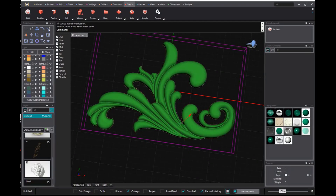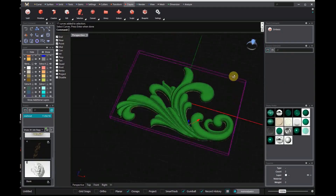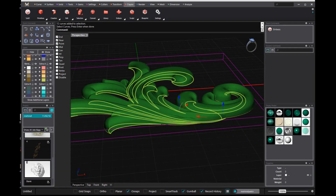Alter and adjust your design changes quickly with a parametric history workflow. Matrix Gold Essentials has enhanced data trees that keep track of how components were built and relate to one another, letting you make changes without having to lose your progress.